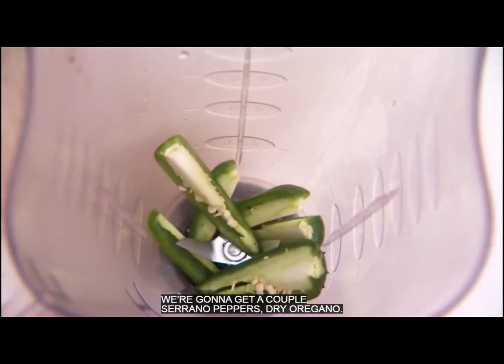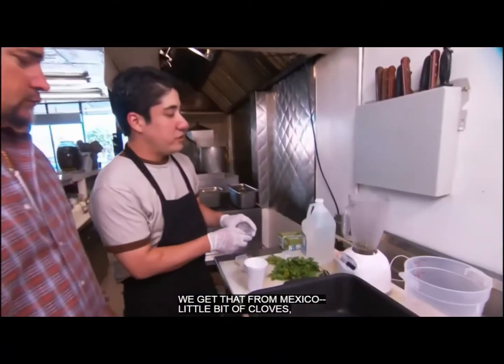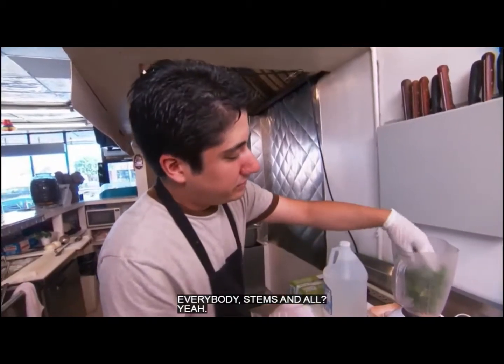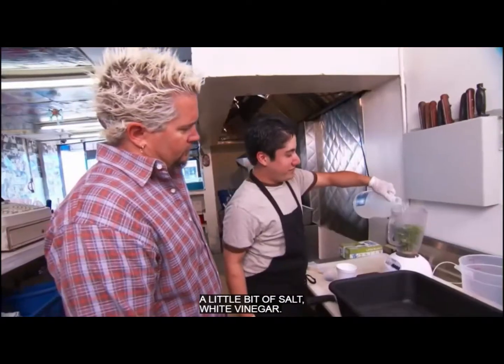We're going to get a couple of serrano peppers, dry oregano — look how rustic that looks, we get that from Mexico — a little bit of cloves, some black pepper, some white pepper, parsley. Everybody, stems and all? Yeah, the more the better. A little bit of salt, white vinegar.